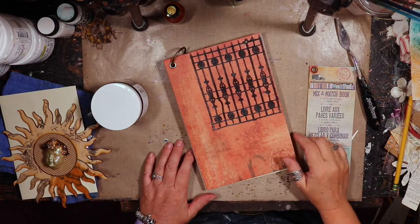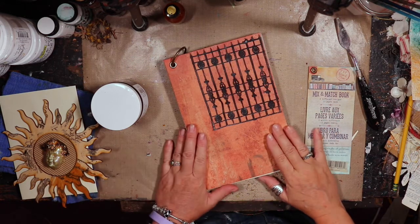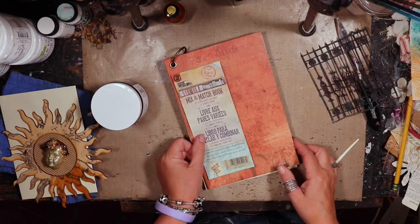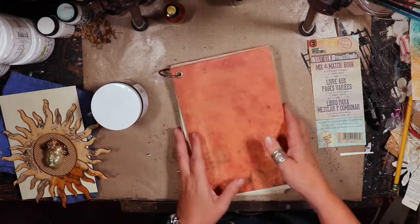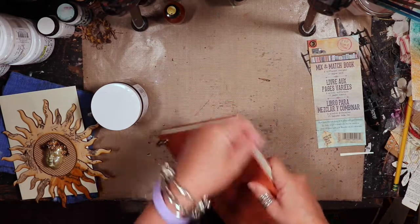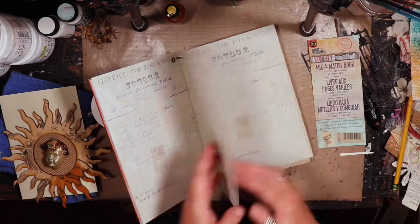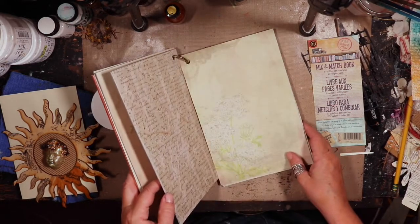Hi everybody, it's Lynn Forsyth and welcome to my video on my creation for the Relics and Artifact and CanvasCorp brand matchup. So I was sent this mix and match book which I am absolutely and totally in love with. It comes on a ring and has this rubber band type elastic thing that holds the book together. When you take that off there are all of these beautiful, amazing old receipts, dried flowers — all the things I absolutely and totally adore.